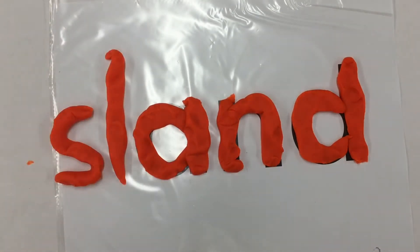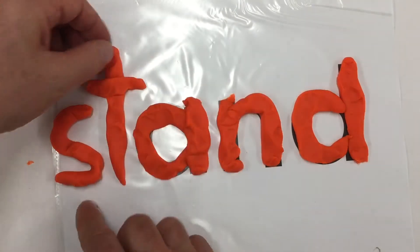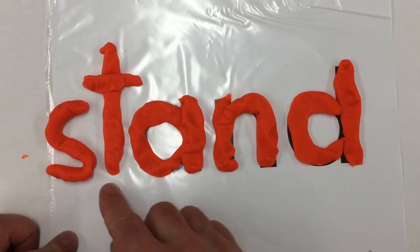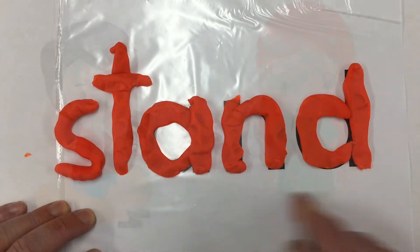Here we put two letters in front — the S and the T. We get the beginning sound of ST. And now we have ST-AND: stand. To stand up. To stand on your feet. Stand.